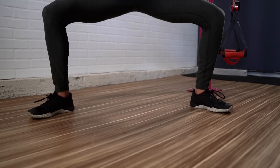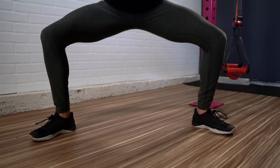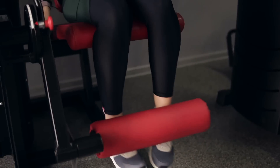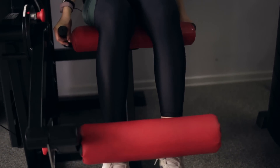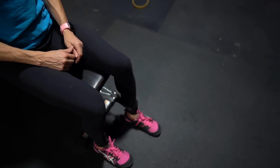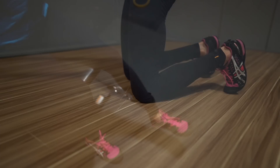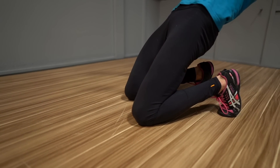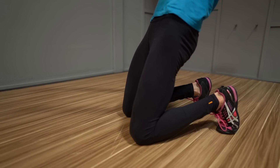The best muscle gaining or hypertrophy results happen when we combine compound and isolation moves into our workouts. But when we don't have a lot of equipment, it can be hard to effectively target specific muscles like our quads with isolation moves. Often when we think about exercises to isolate our quads, we think about a leg extension machine, cable extension, or band extension. That's why I wanted to share one of my favorite bodyweight moves to really isolate and target those quads — this move is deceptively hard when done right.